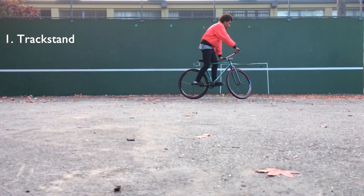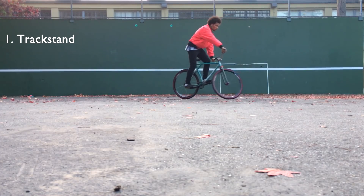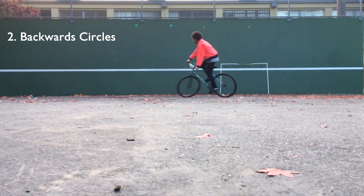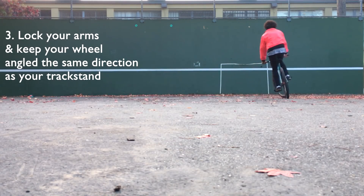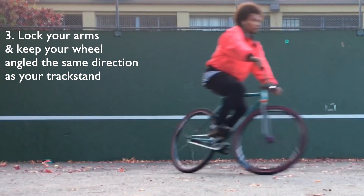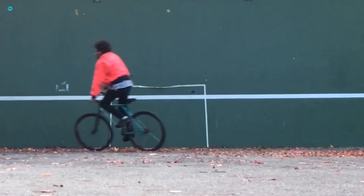You'll want to start doing a track stand with your dominant foot forward. Start backpedaling while locking your arms and pushing against your handlebars to avoid zigzagging. Keep your front wheel in the same direction as your track stand and gradually sit down on your seat.